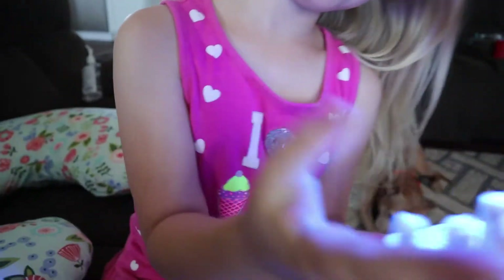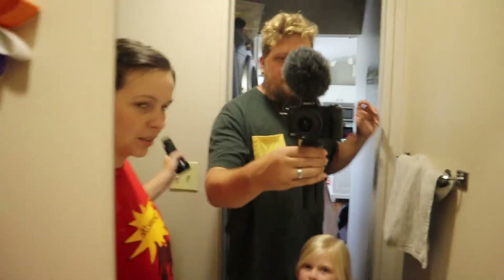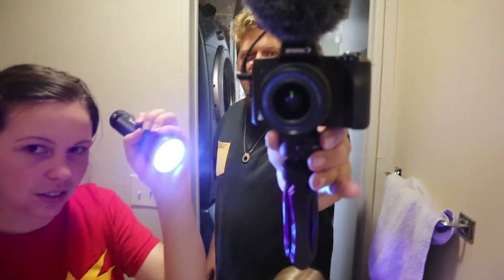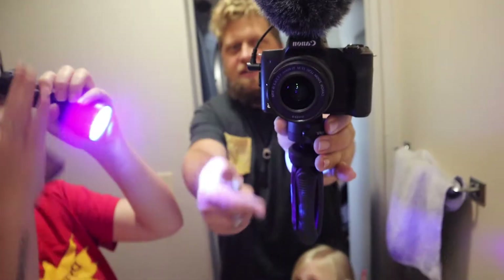Let's see Daddy's hand. Daddy done goofed up. It's all over mine too. I don't know if you're going to be able to see it. Turn your eyes, Layla. Can you tell? I think you can see it. I think I did a test right here. Maybe you can see it a little easier that way. I think you can see it.